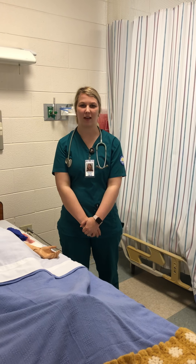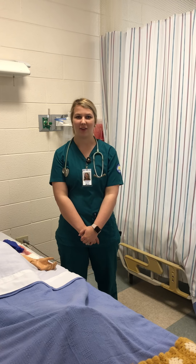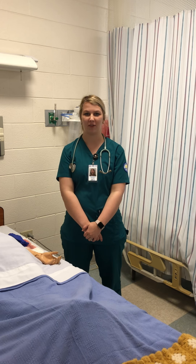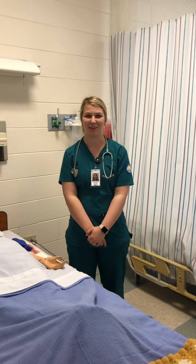Check orders, allergies, assess the patient, assemble your equipment, wash hands, don gloves, introduce yourself, identify the patient with two identifiers, provide for privacy, educate, evaluate, and explain.